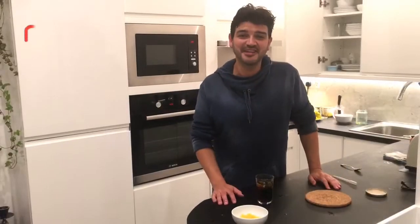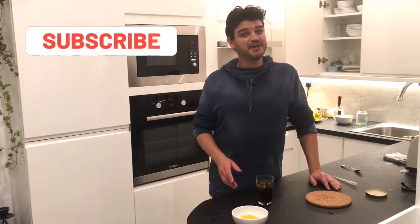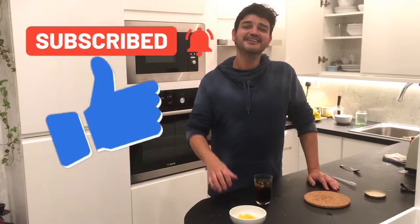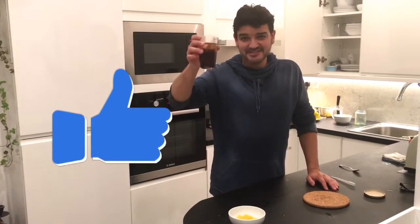So guys, if you like this video, please make sure to subscribe to my channel, give a like, and cheers — saúde!